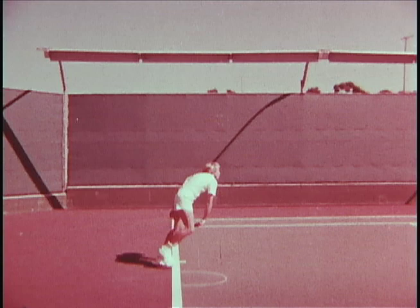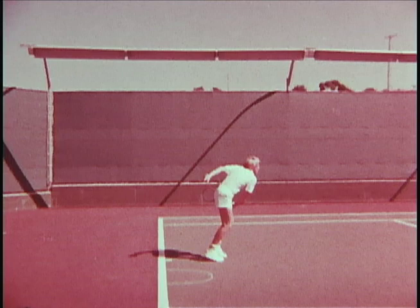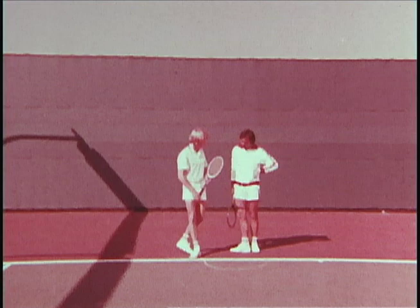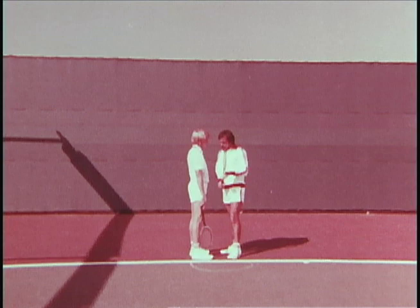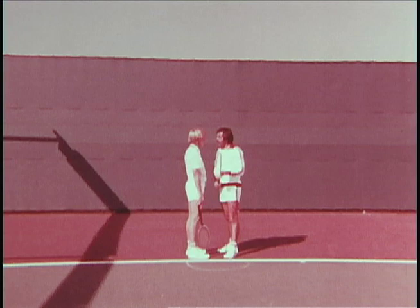Now let me show you something that's a good example of an area of importance on the serve, and that's compactness. I'll take a ball and serve it at full speed. Come in very close and put your racket down at your side. I'm going to serve this ball as hard as I can, and I'll show you that I will not come in contact with any part of your body. That demonstrates how compact the motion on the serve is itself.